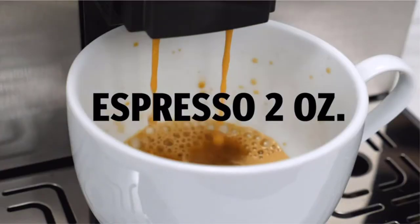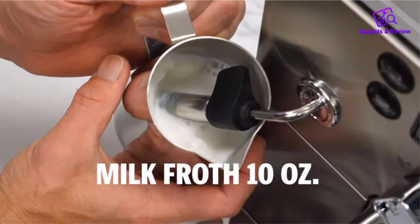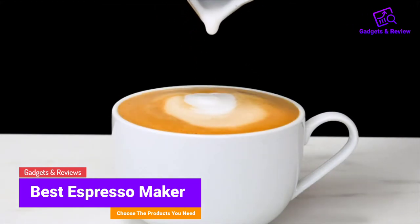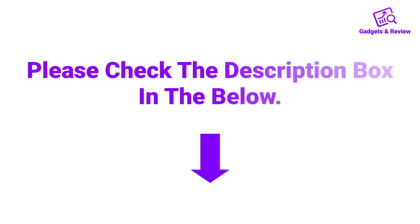Hello friends, I hope you are looking for the best espresso maker, so you have clicked this video. In this video we will discuss espresso makers which are best sold and achieve top rated reviews from customers. If you want more information and updated pricing on the product, please check the description box below. So let's get started with the video.